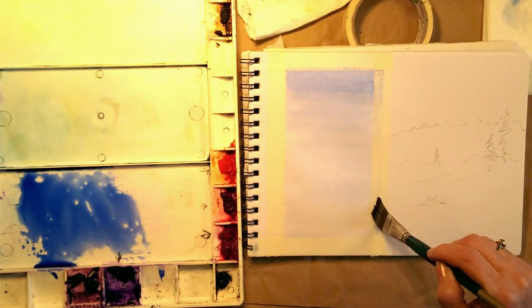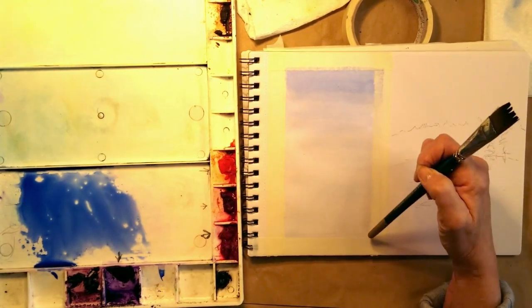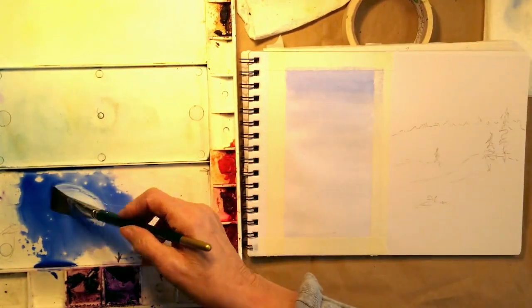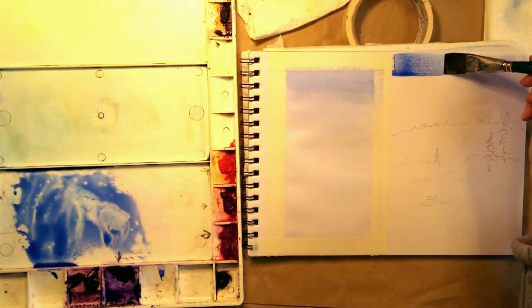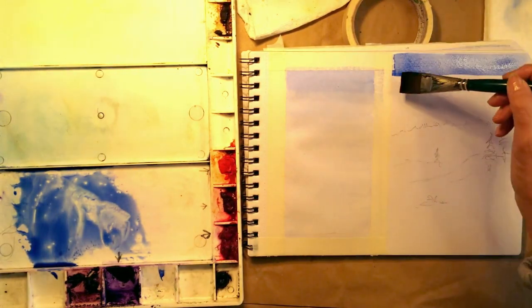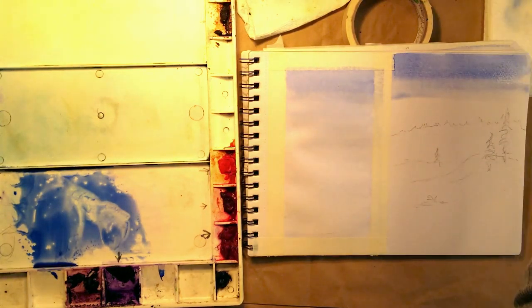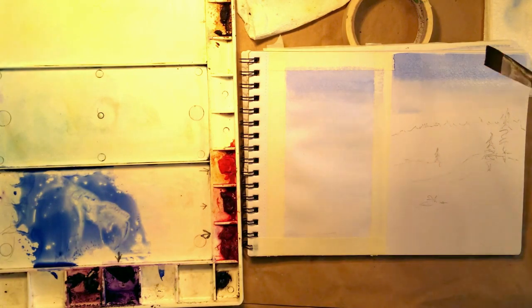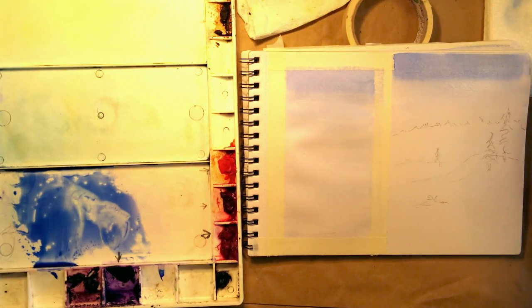Now I'll just clean this up and we're done. You can see it starts very dark and goes to light. How will I use that? I'm going to use it on the sky over here. I start out dark — skies are usually darker at the top and get lighter as they go down.